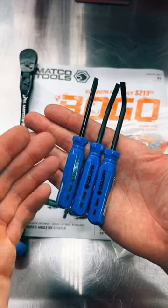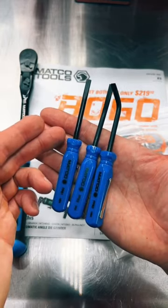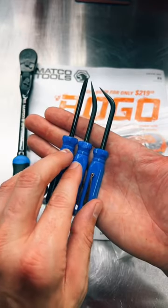This setup was about 40 bucks. If I recall correctly, you get three pry bars: you get a straight, you get a curved tip, and a really, really curved tip.